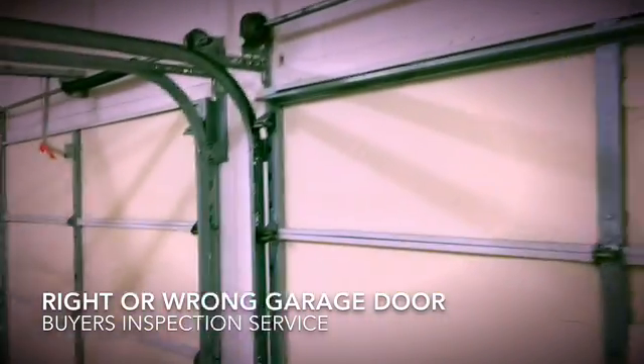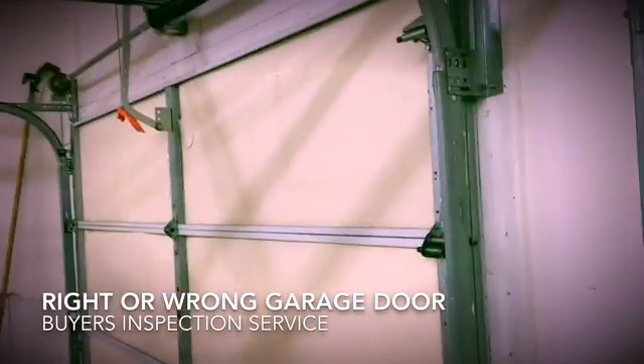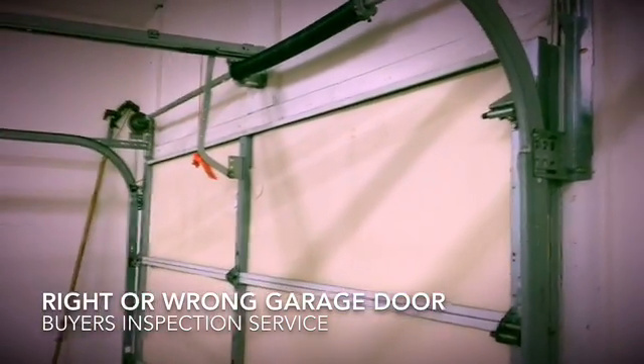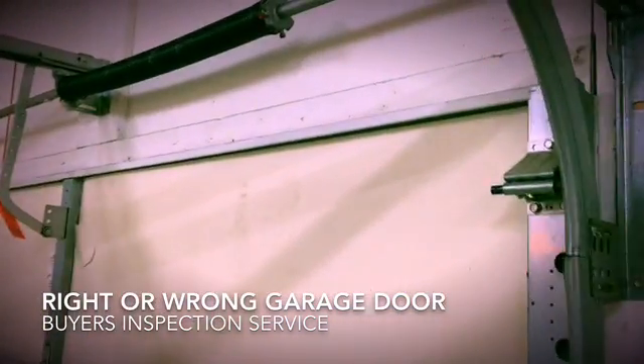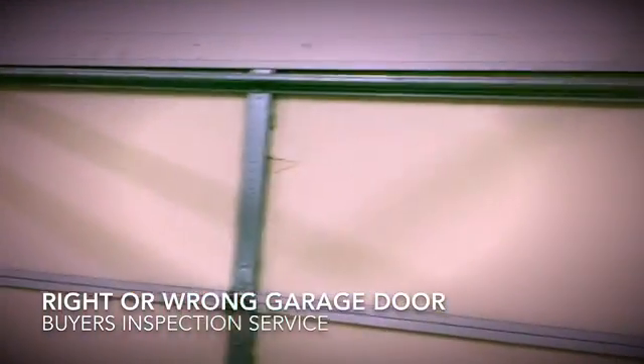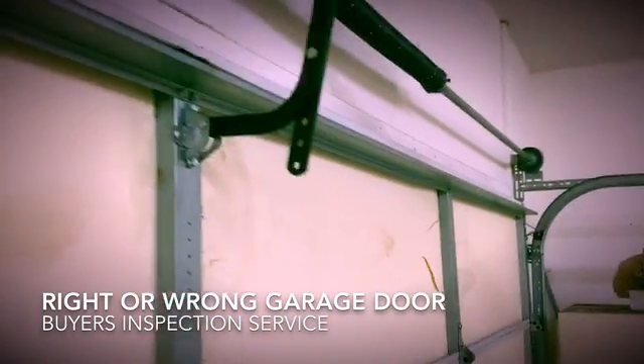It also makes the door strong enough so the contact reverse switch on the opener will reverse before it damages the top of the door, which it will do on the door that does not have the reinforcing bar. So if you're going to add an opener to a garage door and you have an aluminum garage door, make sure you add this bar.